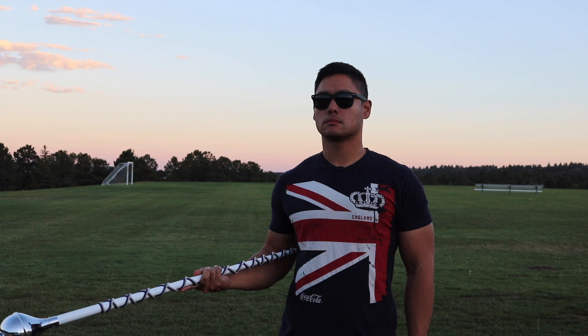Start off with the mace in your right hand, thumb towards the head. The mace head will be pointing downward at a 45 degree angle away from you.